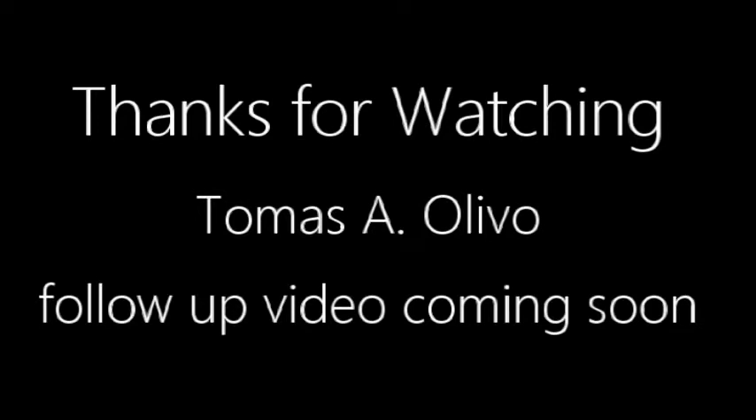Thanks for watching the video. I hope you enjoyed it — talk to you guys later.